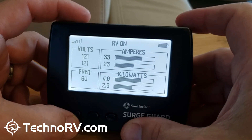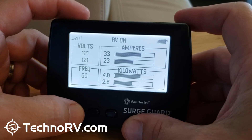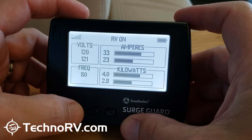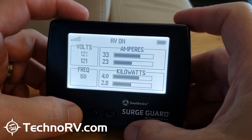It's really a great unit to get information from your SurgeGuard that, before this model came out, you had to go out to the pedestal to read. Now you can get it right off this screen.